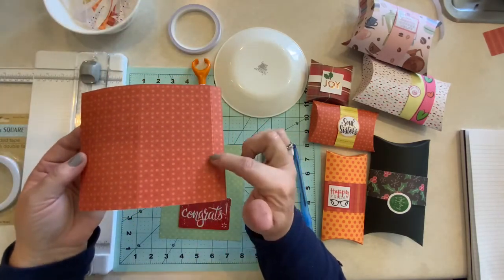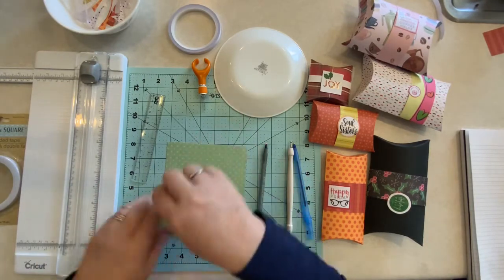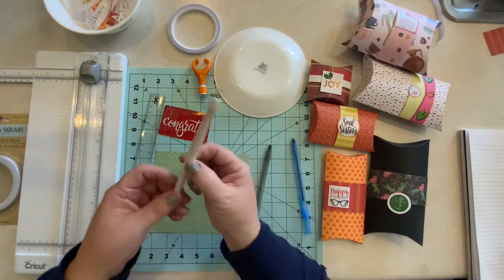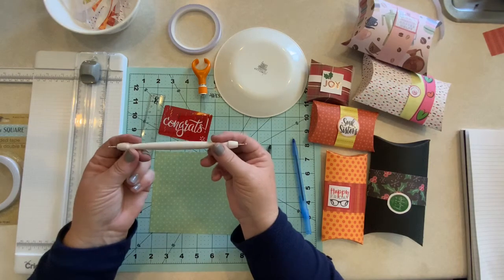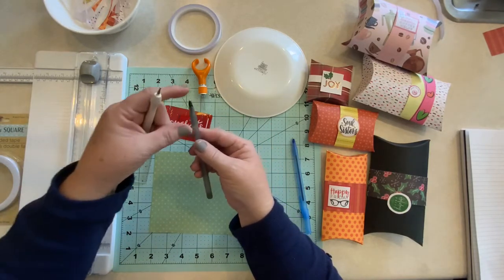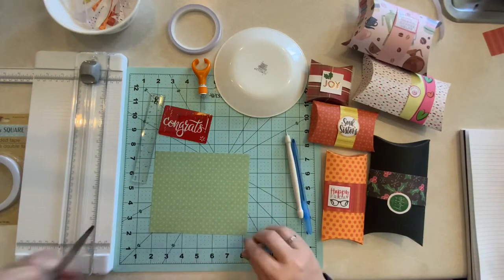The next thing we're going to do is add an embossing line just to help us turn our box. You don't need to have an embossing line — you can certainly just crease it with your fingers, but it helps to make a little cleaner edge with an embossing tool. This is an embossing tool here. You might have this, you might not. A trick for doing embossing without this tool is to just use a regular pen that has run out of ink — it has a sharp edge and can be used as an embossing tool, just the same way as this tool would.